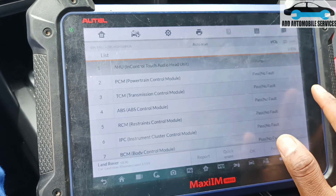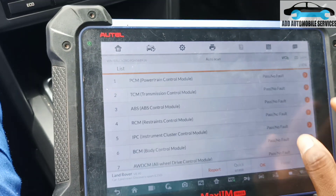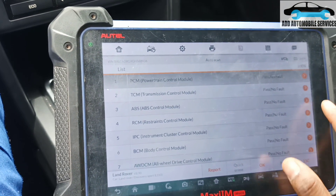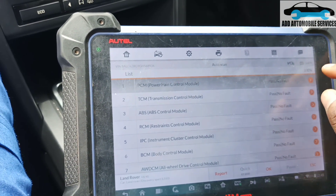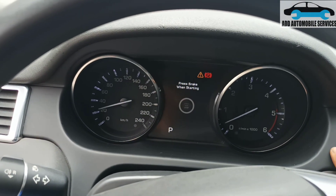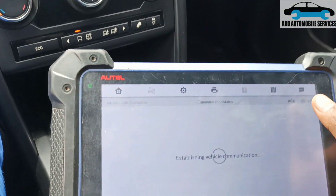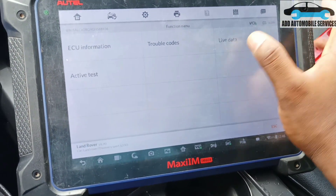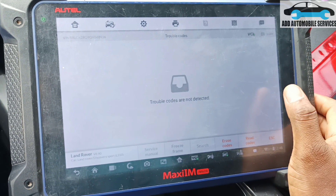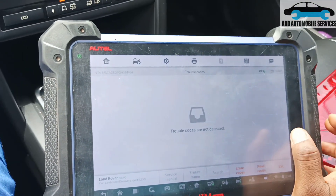It is gone now — there is no fault again. Let me go to the engine side, turn off and turn on the ignition again, and see if it will reappear while I'm not cranking the vehicle. Let me go to the fault code again — it's not appearing.